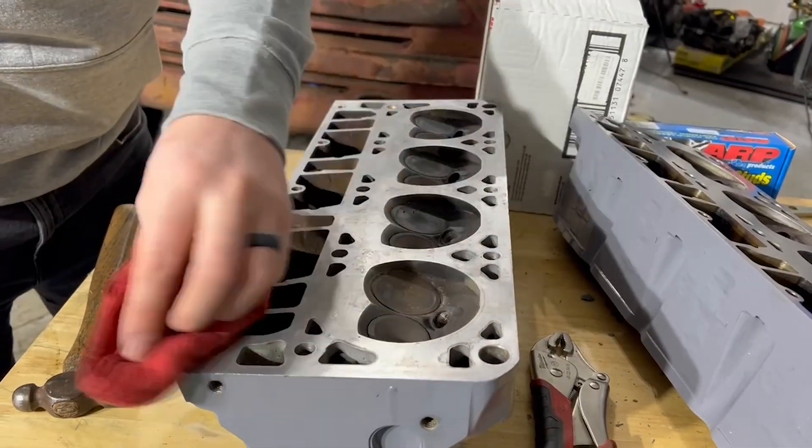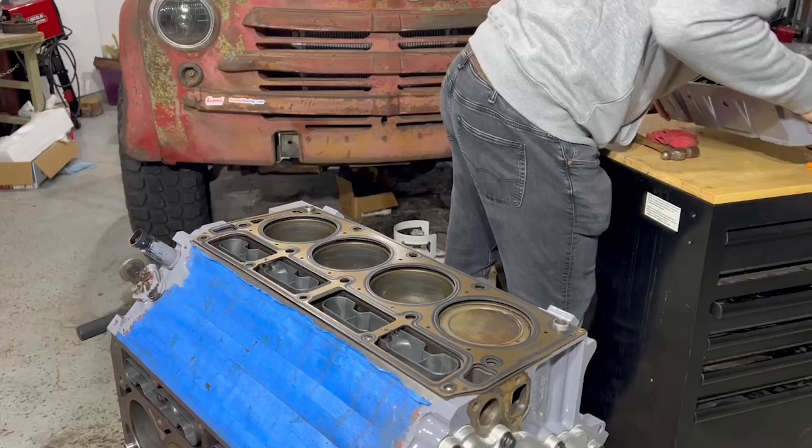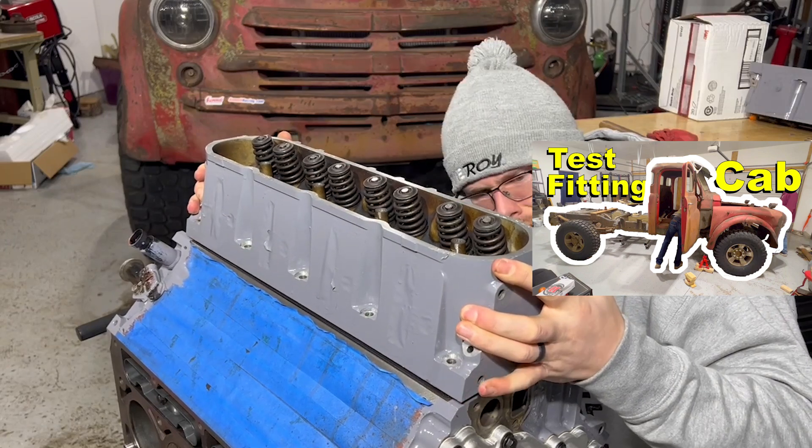Wipe our surface down one last time. This engine is going in our cab swap project — you can click the link in the upper right to watch us test fitting that cab on a 2002 three-quarter ton Dodge chassis.